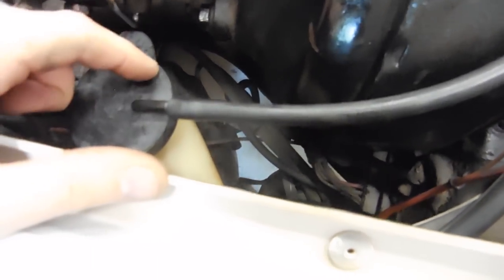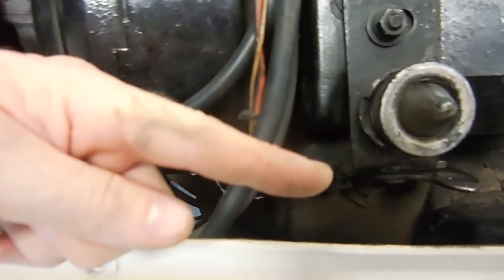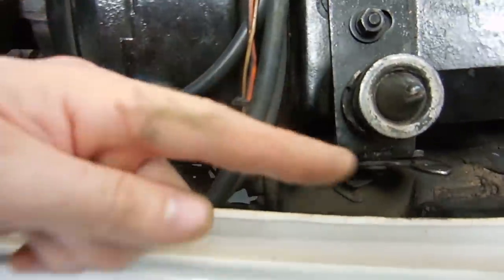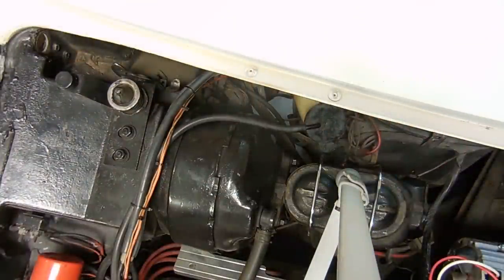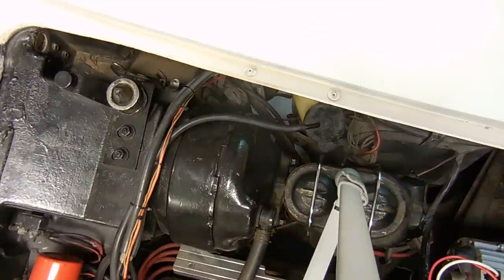Now here comes the hard part. Once you have that removed, you can kind of see where you're going to be coming from. There's the charcoal canister, and here is your reservoir for your windshield wipers. You're going to reach your arm straight up here and then in this direction toward the hood latch. What you want to do next is lay down underneath the car and fish your hand up and then toward the latch. I'm going to do it right now to show you what you're looking for when you do this with the hood closed.